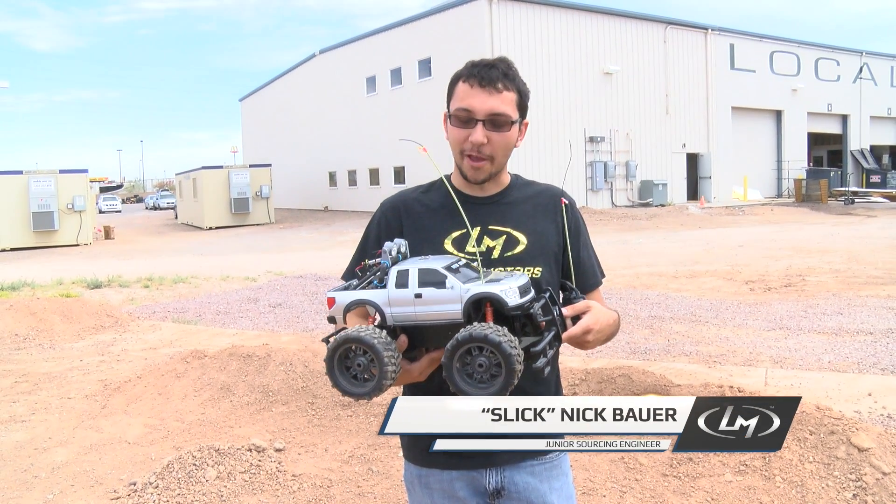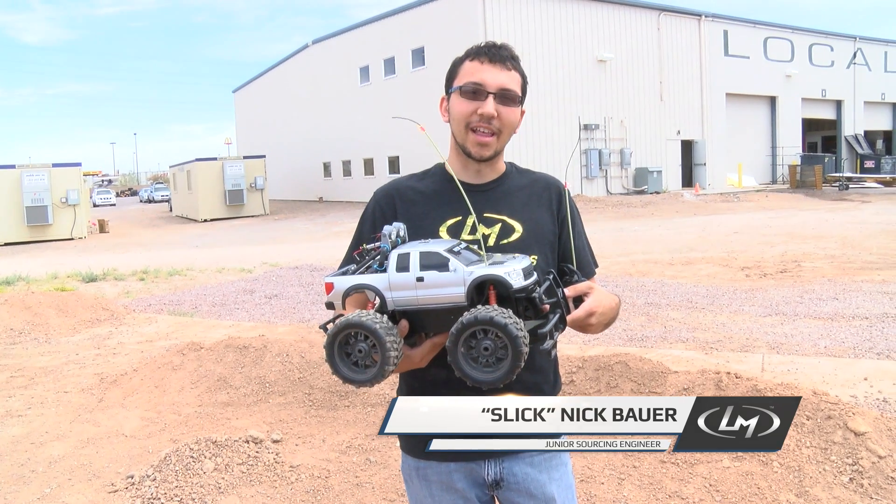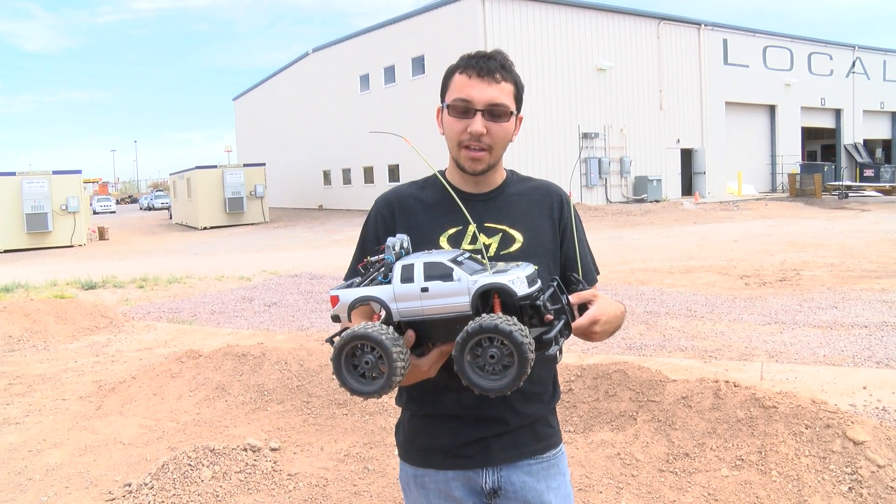Hi, I'm Nicholas Bauer here at Locomotors, and what I've been working on is this auto-leveling light bar. This was originally one of our engineers' idea — Cory.